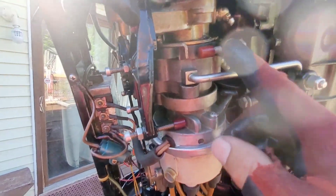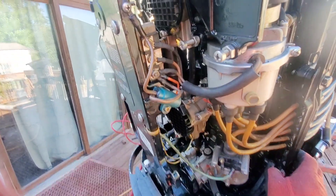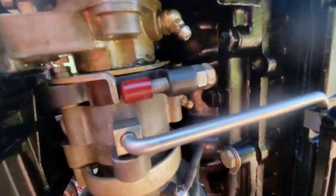Now we're going to move on to the secondary. This screw is actually pretty easy to set. Just when you move the arm, once the bottom of the distributor stops, that's where you want that to hit. And as you can see, it's already maxed out. So that one's already set — that's your secondary pickup.